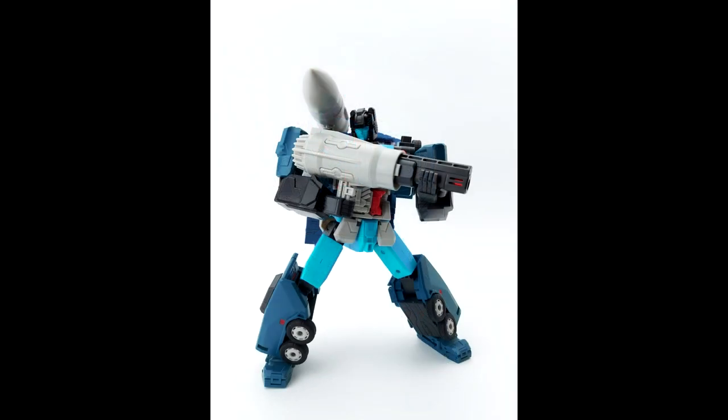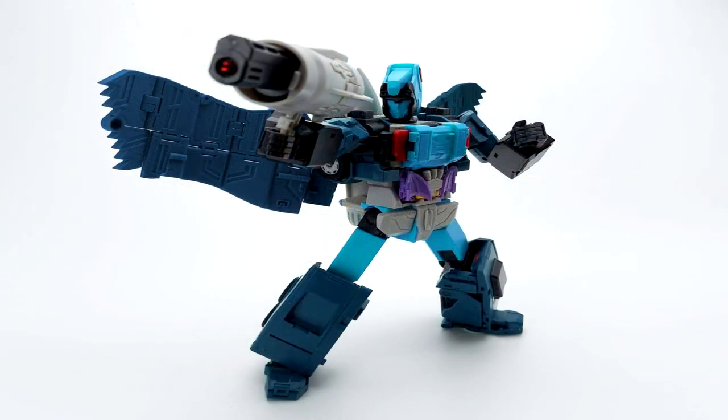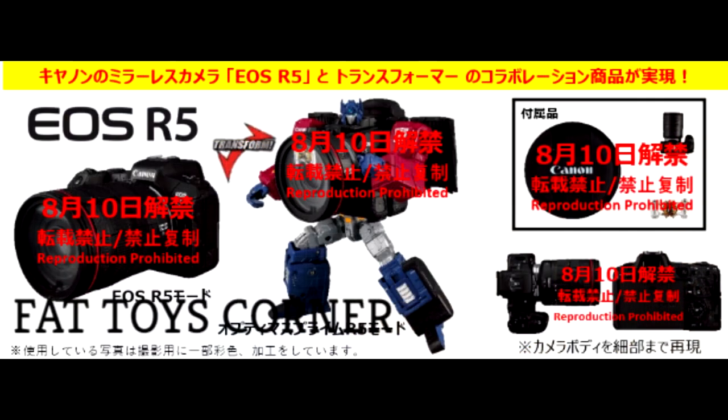We've got new first-color test shots from Fans Hobby — this is MB-19 Double Agent, their Double Dealer. We've seen it a few times, so hopefully it'll be out soon. Also, a new product from Demon Souls MHz Toys — this is a T-Rex dinosaur robot, which is clearly Grimlock. It might be MP scale. I think they knocked off Cyclonus from Fans Toys previously, but anyway, there's a new Grimlock or Grimlock knockoff.